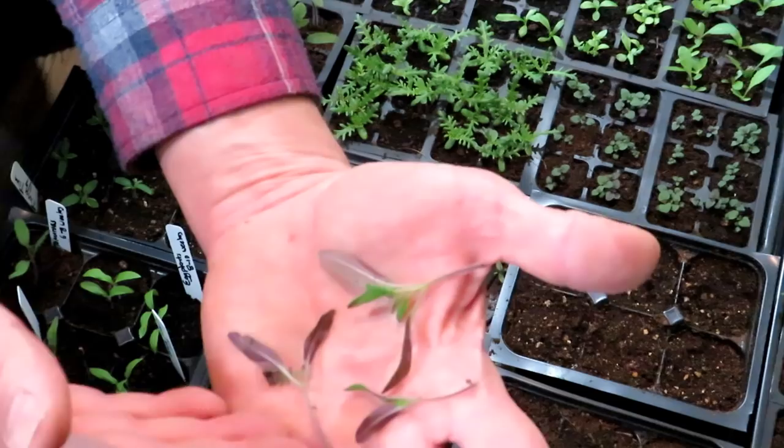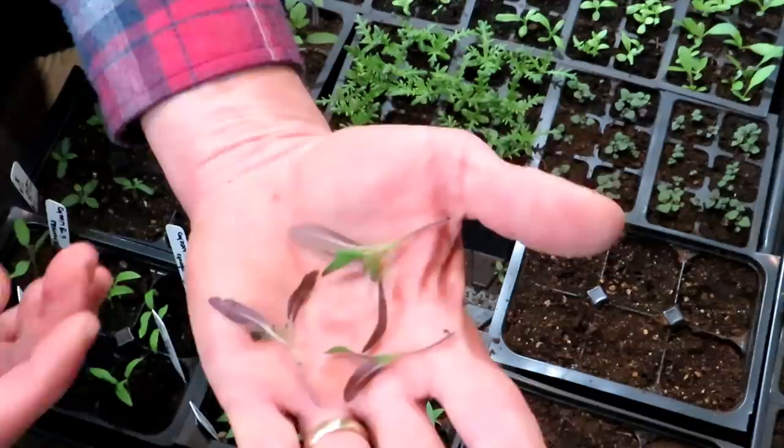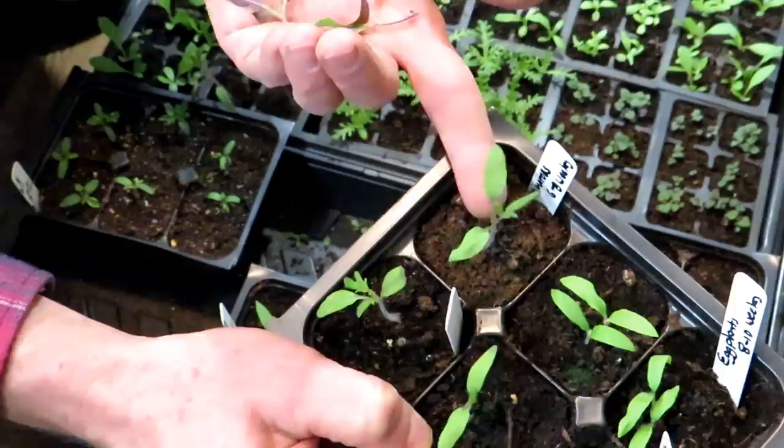You can thin by cutting and removing, or you can thin by teasing the tomato seedlings apart — gently pulling the roots away from each other and then transplanting them. To save time, I thin those down to one plant. That true leaf right there is what you're looking for at the time of cutting or thinning by separating them.